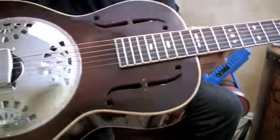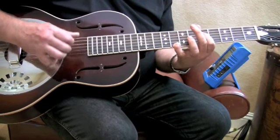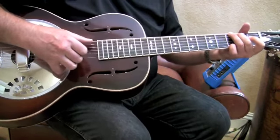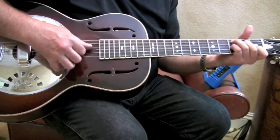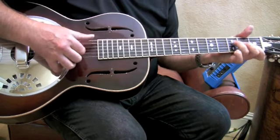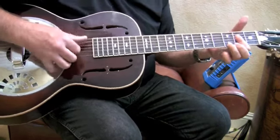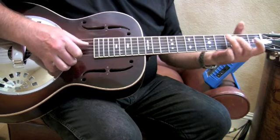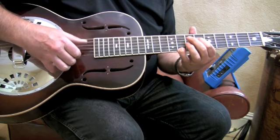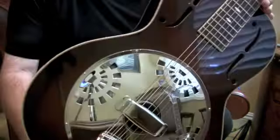And this one has Mother of Pearl inlay. Tony Yamamoto resonators — beautiful guitars. Thank you.